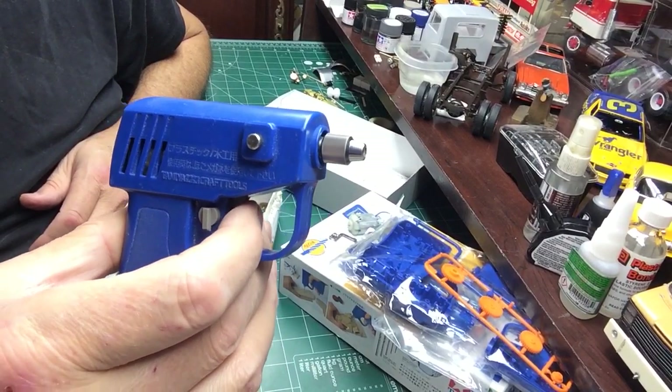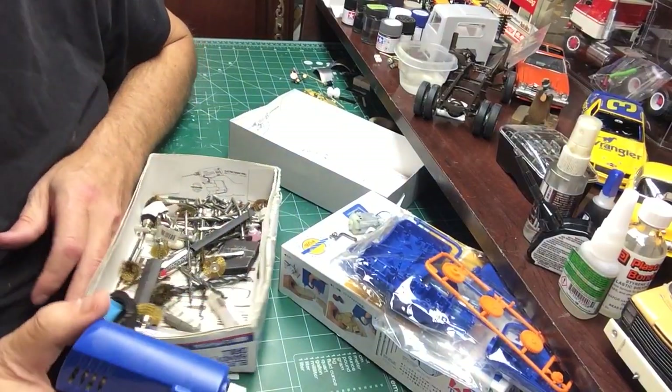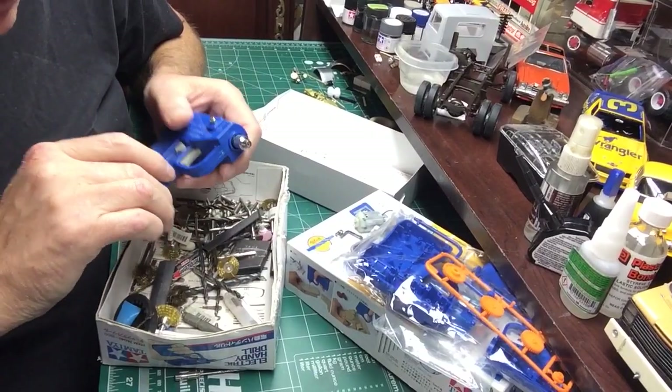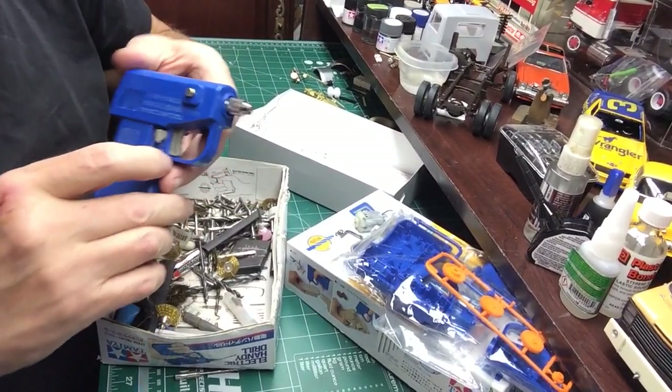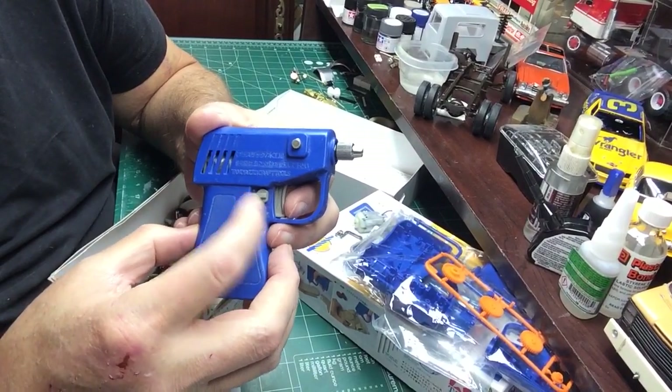See, it doesn't spin fast but it's got a lot of power — this thing drills really well, I was really surprised. The gear reduction in it really makes it powerful.